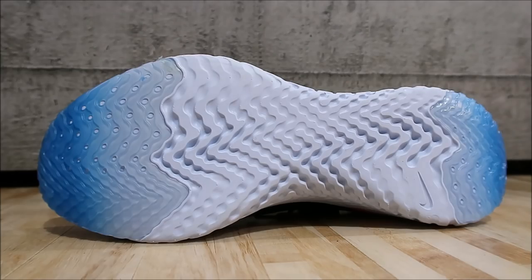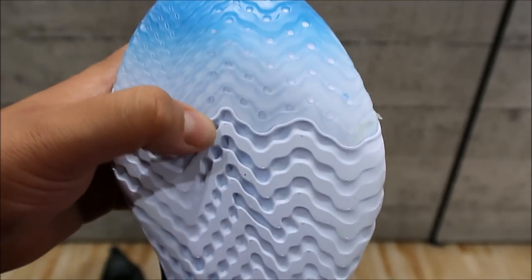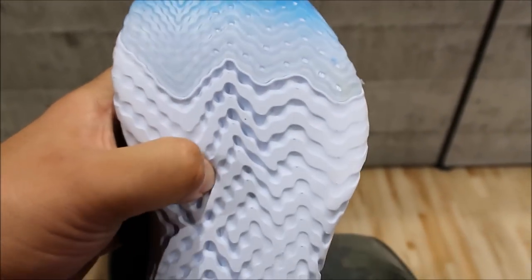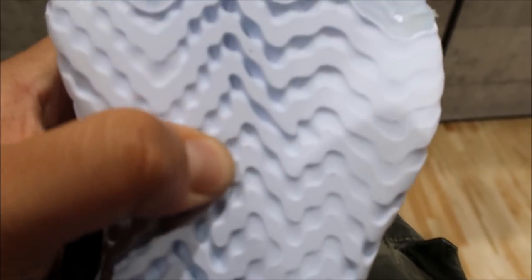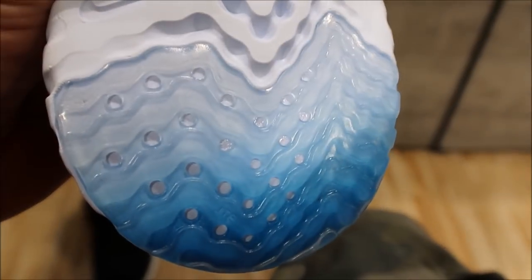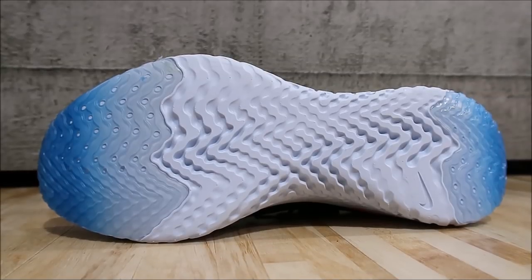Looking at the toe you see your lace system and then a little peekaboo inside. Looking at the outsoles, you can see a small protection layer on the toe and then you just have this foam — super soft. You can see how my thumb is just going right into it, it's so soft. Then you have more of that protection on the heel.